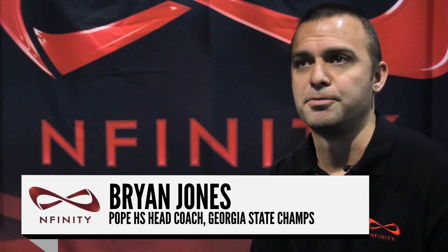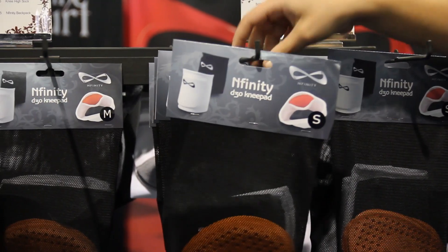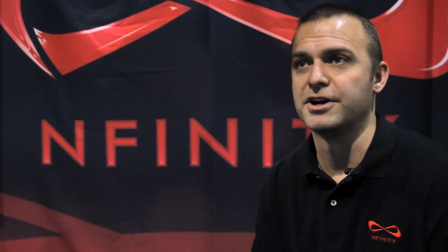We played a lot of really tough opponents this past year, and being able to just step out there knowing that Infinity had her back the whole way through was a really good experience for us.